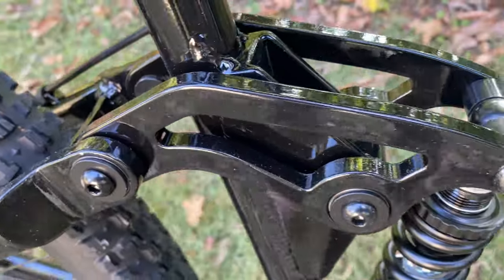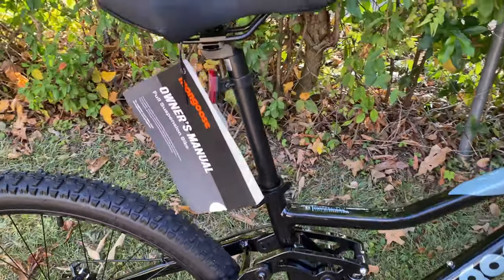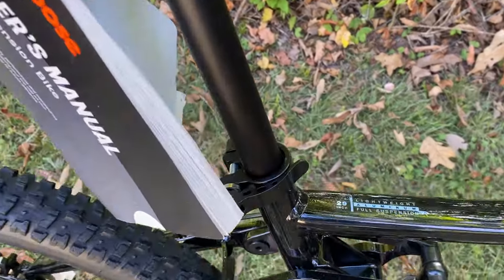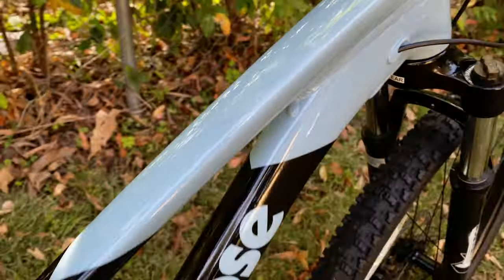Of course, the same sealed bearings and the same shock we're used to seeing — a decent suspension system. Seat post — that's a saddle I've seen before, getting to a Mongoose saddle that I know. Pretty long seat post, and this is dropper-ready, like all the Mongoose Ledge and Impasse bikes. A good frame.